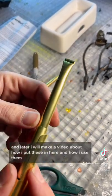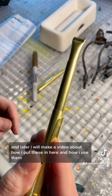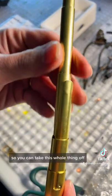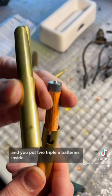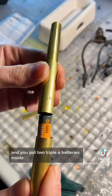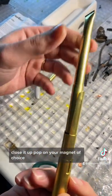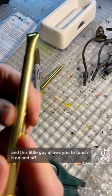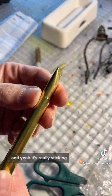Later I will make a video about how I put these in here and how I use them. But how cool is this stinking tool? You can take this whole thing off — this whole piece comes off like this — and you put two AAA batteries inside, close it up, pop on your magnet of choice, and this little guy allows you to touch it on and off.